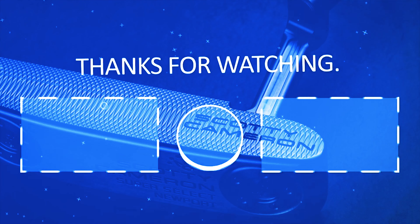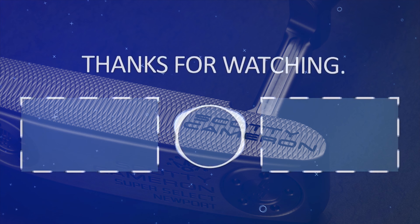Thanks for watching. If you liked the video, please hit the like button, hit the subscribe button, and if you have something to say, please leave a comment.